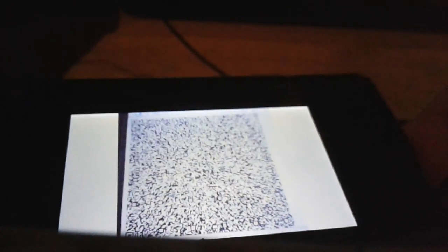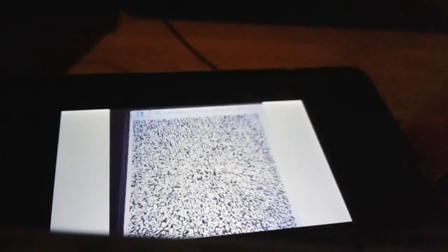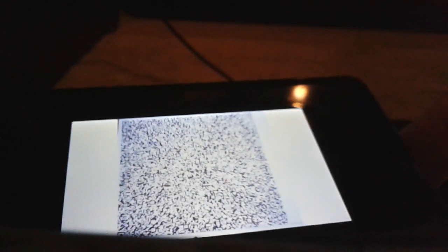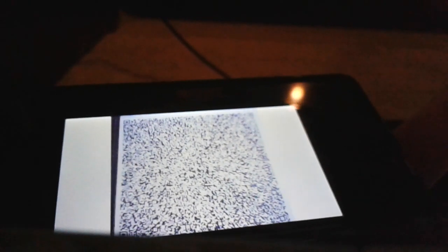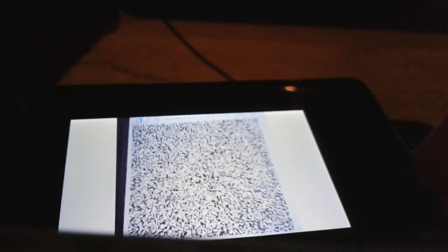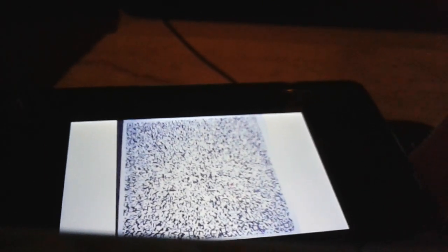This is the part where you scan it. It takes a while to scan it and actually get it successful.